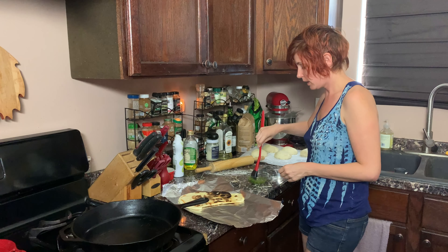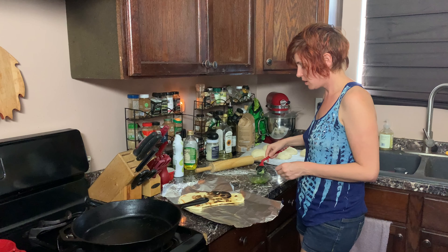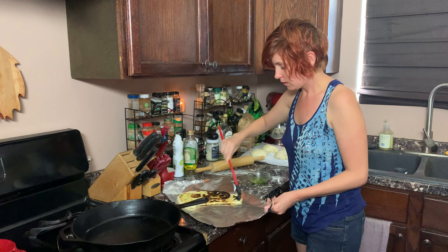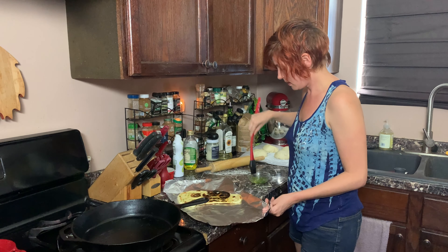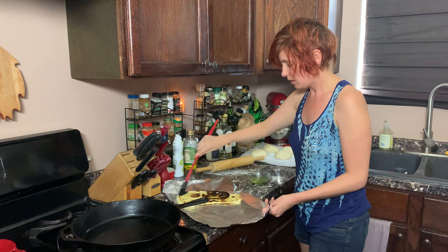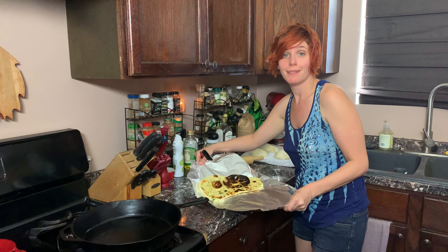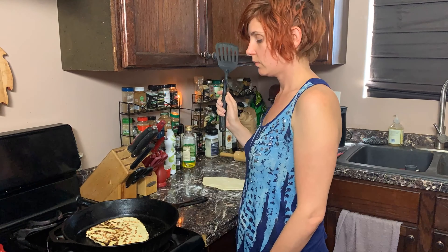While it's warm, we're gonna take our garlic, butter, and cilantro mixture and brush it on like this. Then we're gonna stack them one on top of each other and keep them warm in this foil.